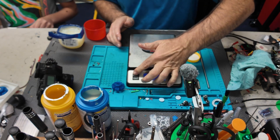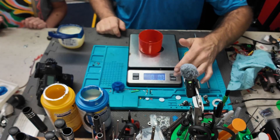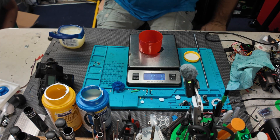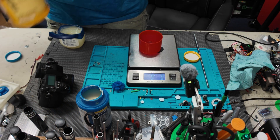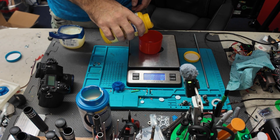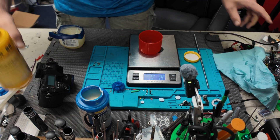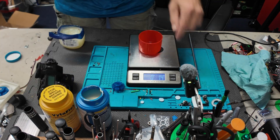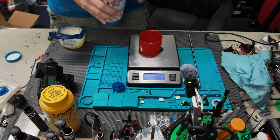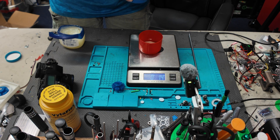We're going to take our scale, put the cup on top, zero it, and switch the units to grams. Now we'll take Part A and pour it in — I'll say that's enough, 14 grams. Put the top back on, zero the scale again, and now pour another 14 grams of Part B. We nailed it — 14 and 14.